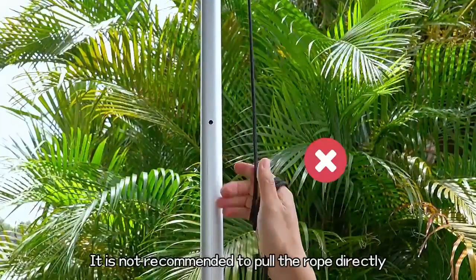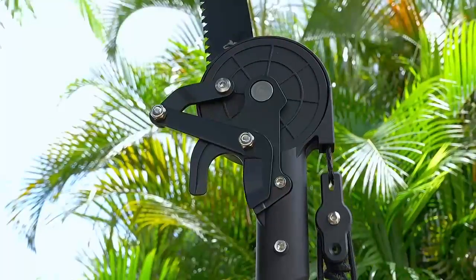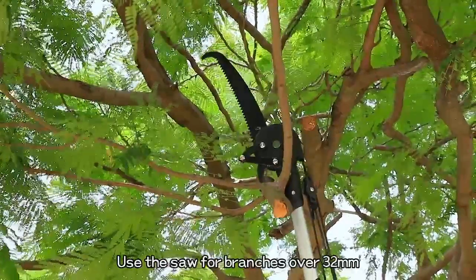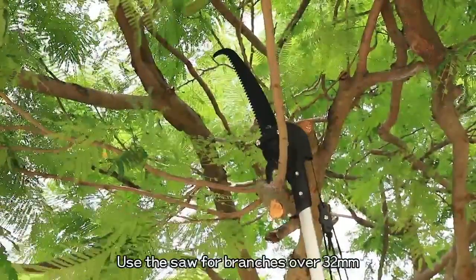It is not recommended to pull the rope directly. The pruner cuts up to a maximum of 32 millimeters diameter. Use the saw for branches over 32 millimeters.